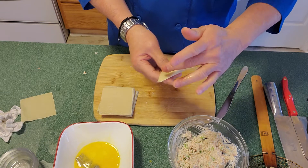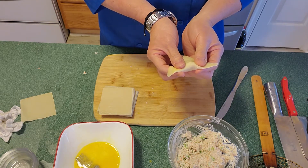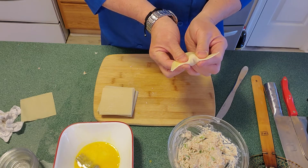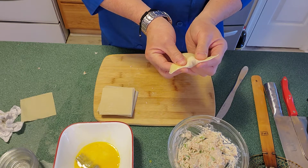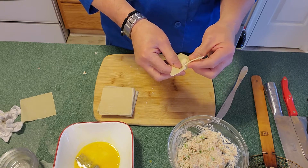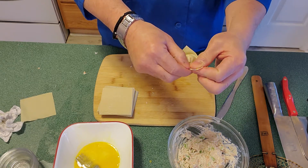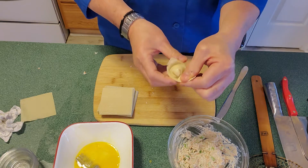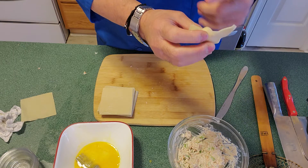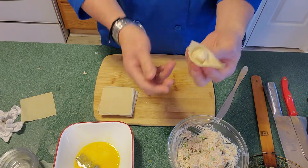Now we'll flip it to the other side. We'll add a little egg wash on the left corner, then put two thumbs pressing the filling in the middle, with index and third fingers on the underside. As we wrap the right corner of the wrapper over to the left side, we'll press it in until it covers. Then we'll press — not the tips but like this. This wrap is pretty good. It resembles a little flower.